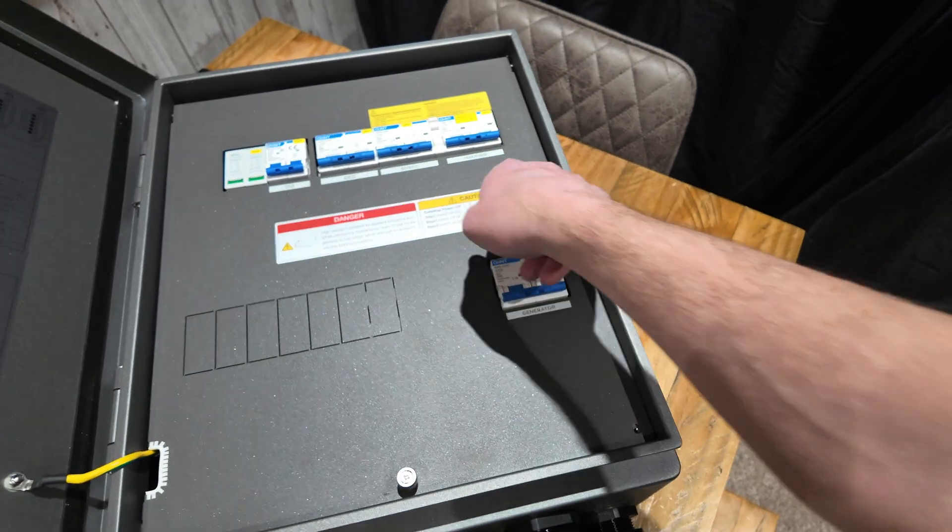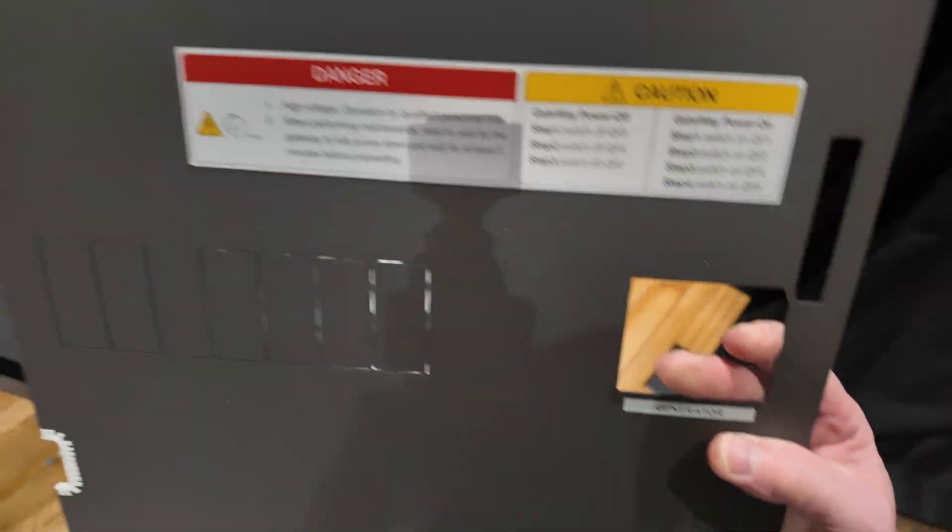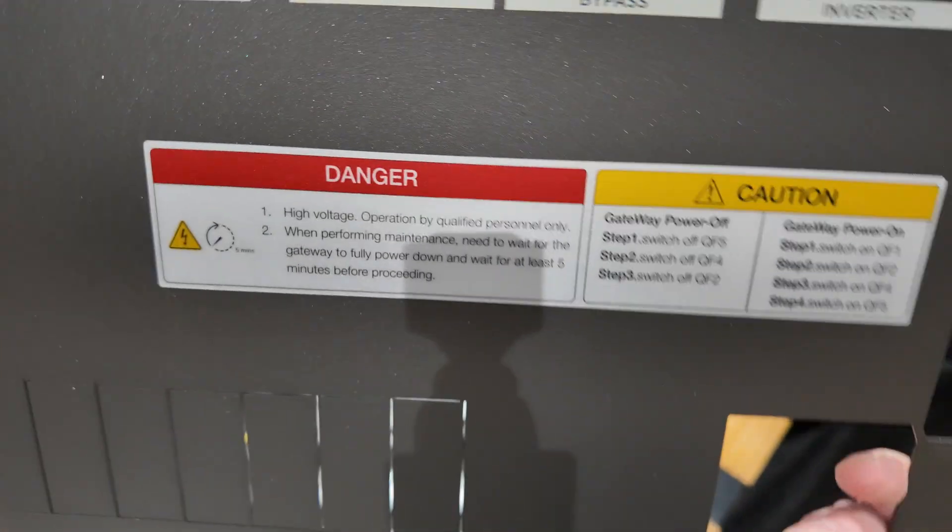With the screws out, the front cover just lifts off - obviously a bit tricky because I'm doing it one-handed, but it just lifts off like so. All the warning labels on there saying 'don't open me'.